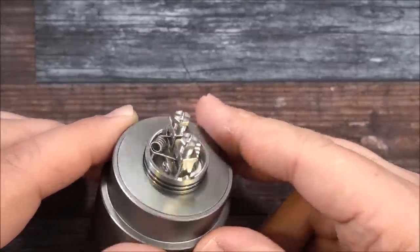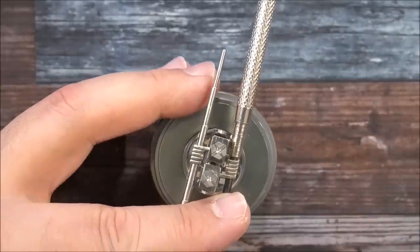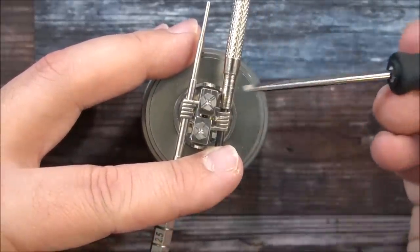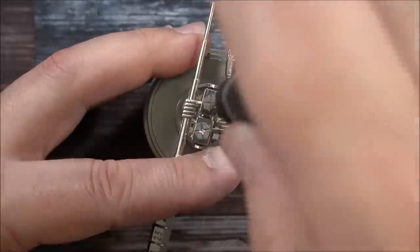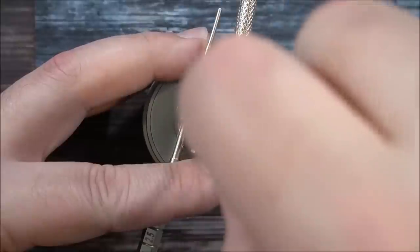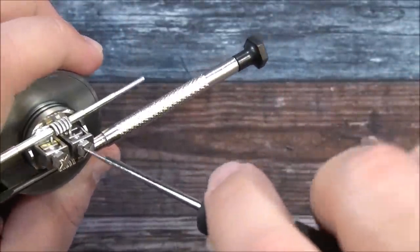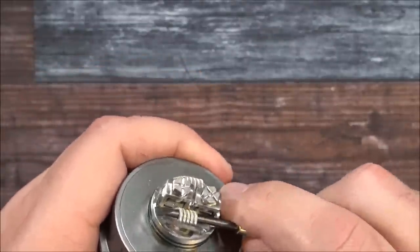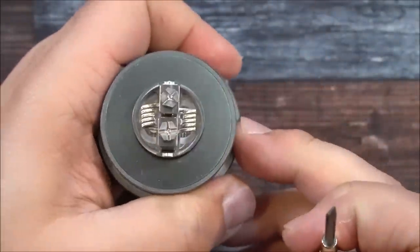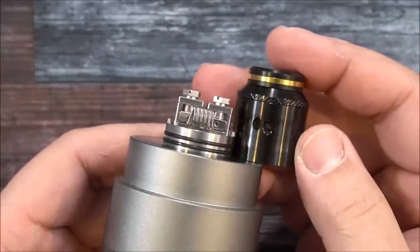The hard part is that those openings are just massive, so I recommend using coiling rods when installing your coils. I have both rods holding the coils right where I want them, then grab the screwdriver and start tightening them down. Got the first one done, cranking the second one down — these screws are just awesome for cranking down your posts. Then I'll pull the coils up and position them to line up with the airflow.